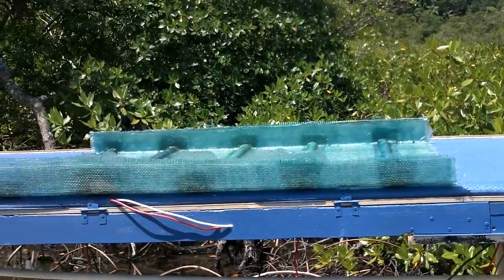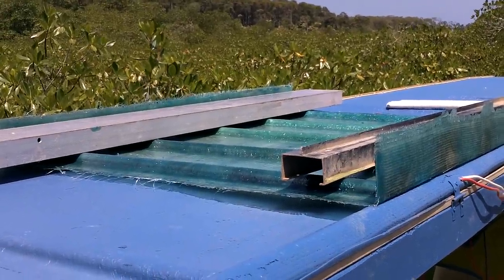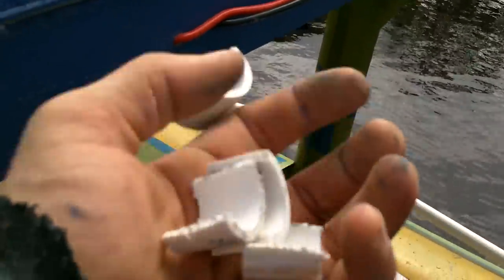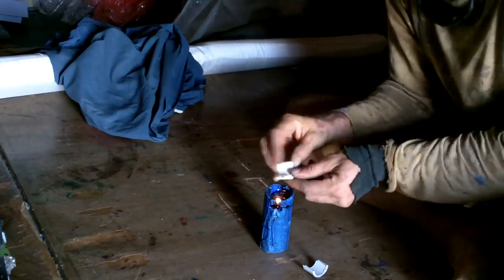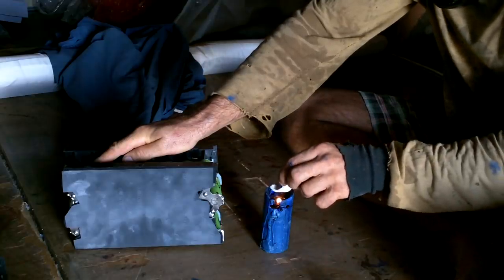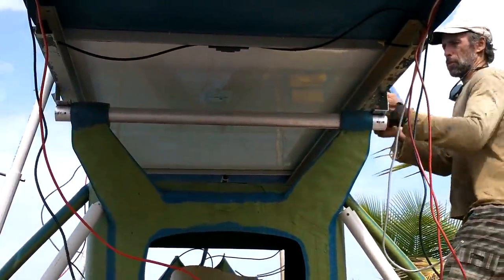It is a little bit windy — is that gonna blow off? I don't want that to blow off. I can put some metal stuff on top of it. I think it's sturdy enough; that's not gonna blow off with those on there. Alright, let's go make some wire holders while that's drying.